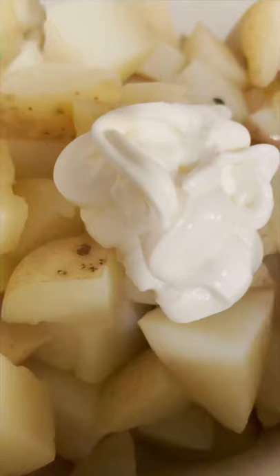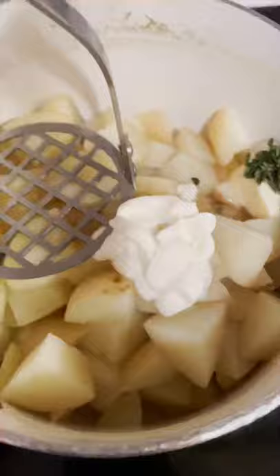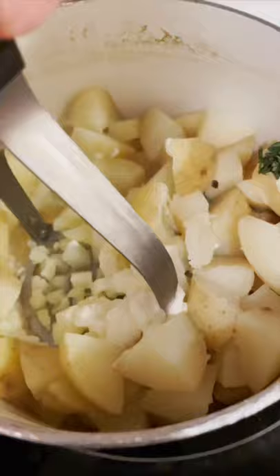Break up the beef. Mash your potatoes with one teaspoon of thyme, sour cream, two tablespoons of butter, and some of the potato water.